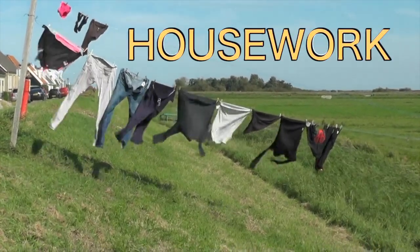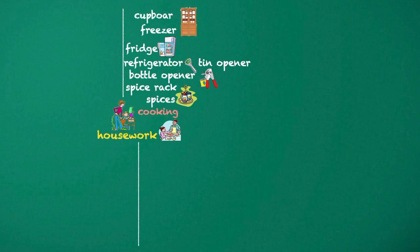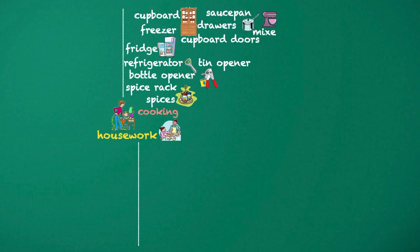Housework. Cooking. Spice rack. Spices. Tin opener. Bottle opener. Refrigerator. Fridge. Freezer. Cupboard. Drawers. Cupboard doors. Saucepan. Mixer. Sieve. Strainer.